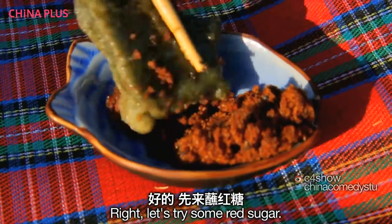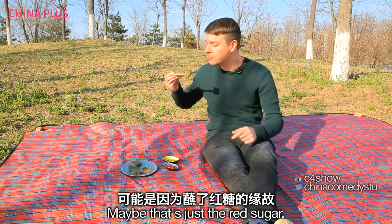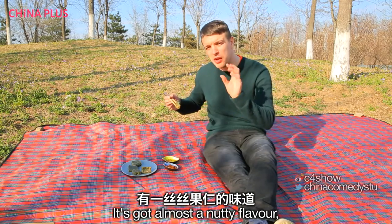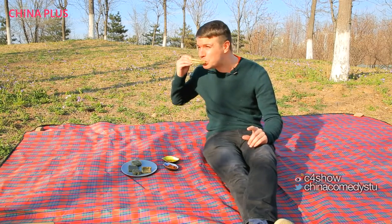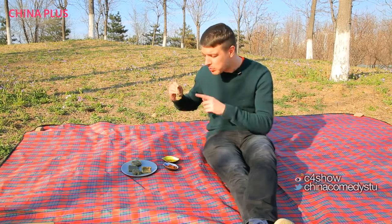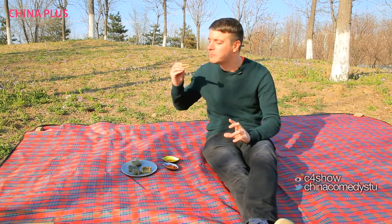Let's try some red sugar. It's very sticky and really sweet — maybe that's just the red sugar. It's got almost a nutty flavour. Now the osmanthus is definitely a little bit more bitter. You can't really taste the àicǎo — the wormwood — it's not bitter itself and doesn't really have much of a flavour. They're just really sticky and really greasy.